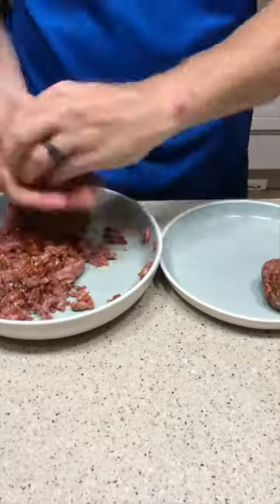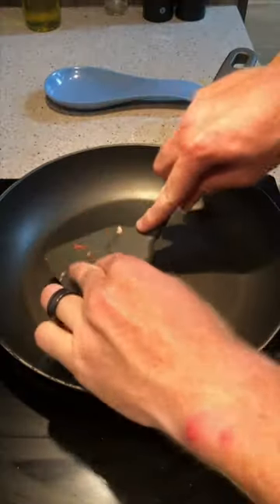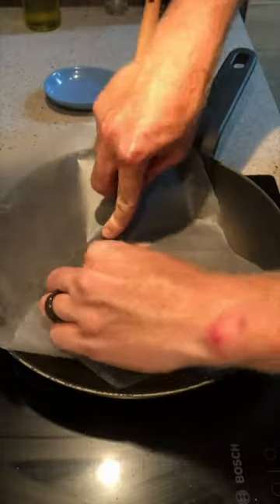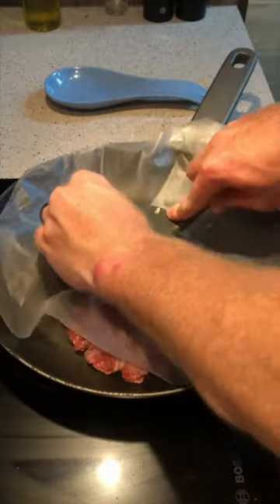Make six fairly big meatballs from your mince mixture. Add them into a pan one by one and then cover it up with parchment paper and smash it with your spatula. It is important to use the parchment paper so that the mince doesn't stick to your spatula. Let this go for about two minutes on one side and then flip them around.